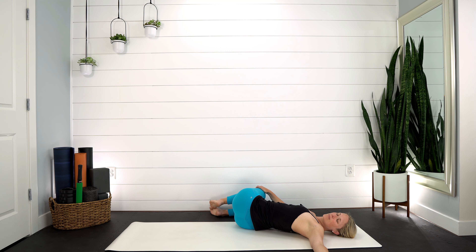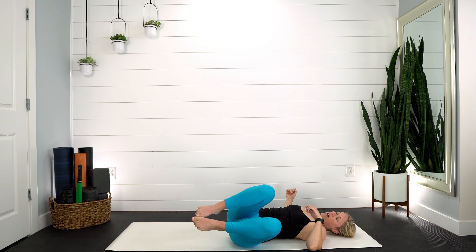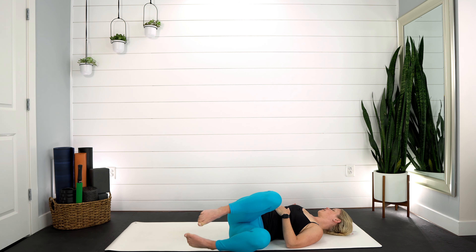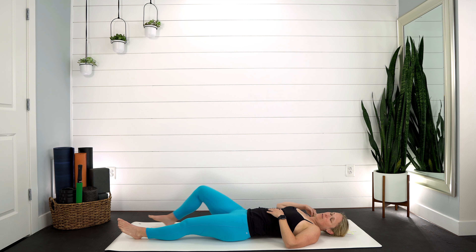Exhale, bring those arms back down. Knees come in towards your chest — gently rocking from side to side. Bring those arms out to the side like a T, drop the knees to the right hand side. Try to keep that left shoulder down, use your breath to open those hips. Then come back up and head over towards that left hand side — right shoulder stays down on the mat. Compare this side with your other side.